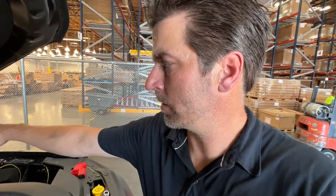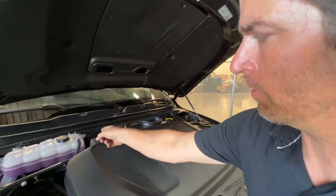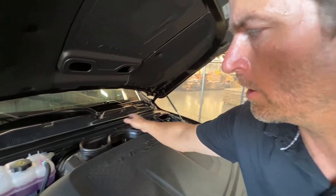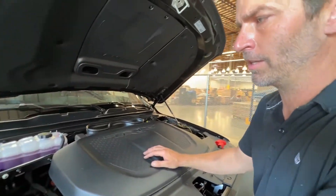The module is mounted on the driver's side up against the firewall. The short leg of the harness runs down to the driver's side linkage. The long side runs across the firewall — we tie it to the existing factory loom to keep it nice and tight — and this one runs down the fender well on the outside of the frame to the passenger side linkage.